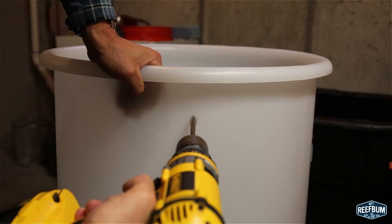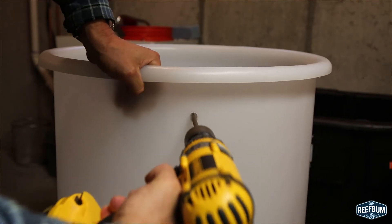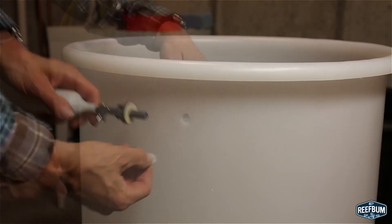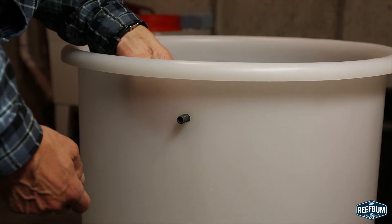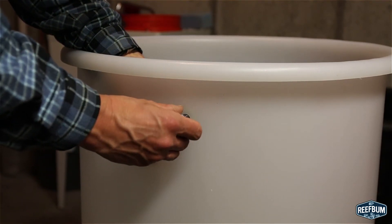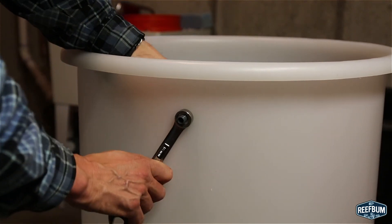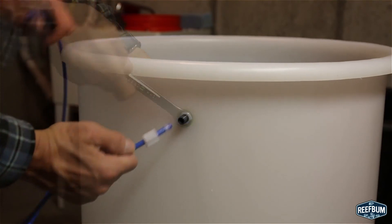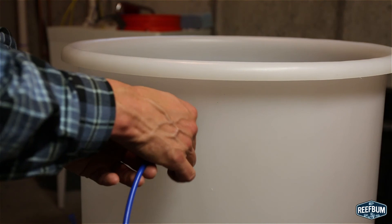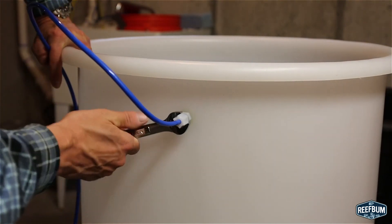Installing the float valve is a piece of cake. My first task is to drill a one half inch hole near the top of my RODI reservoir. I then take the float body and insert the washer over the thread and put the thread through the hole. The important thing is to have the washer on the inside of the water reservoir. The nut is then attached and tightened with a wrench. I then insert the one quarter inch blue tubing into the one half inch compression nut with the threads towards the end of the tube, and tighten the nut carefully making sure it is not over tightened.